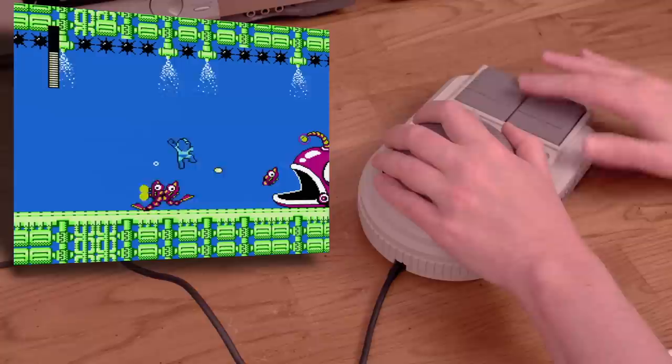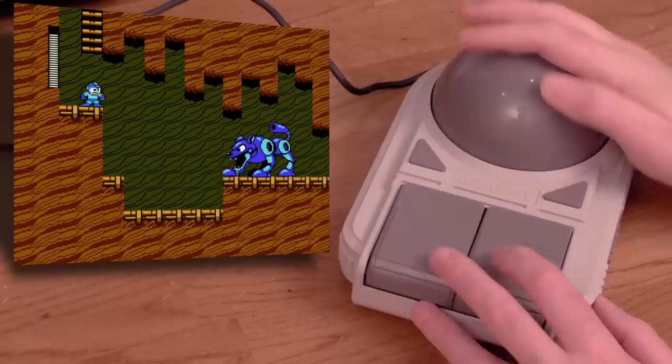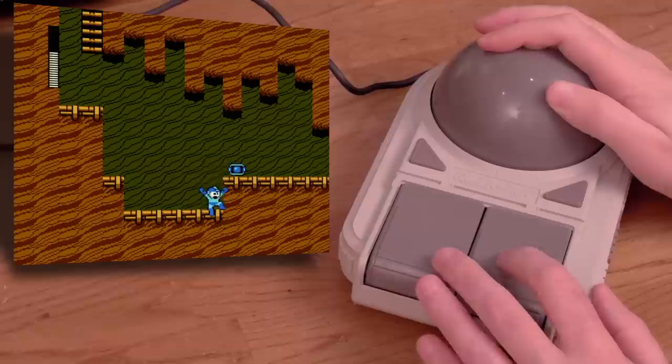Holy crap, this thing is loud! Not only that, but it is a giant chore to use — it takes a ton of effort. Maybe right-hand mode would be better? Honestly, for me, it kind of is. But this is still horrendously awful. Who conceived this device, and why would anyone ever think this would be a good thing?